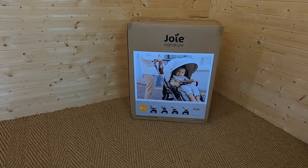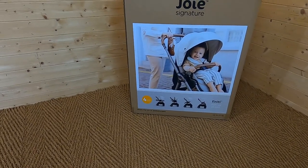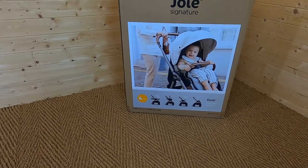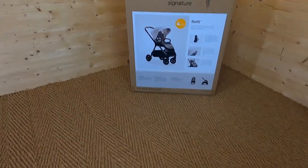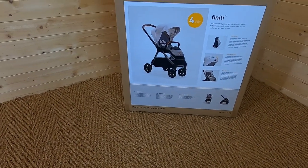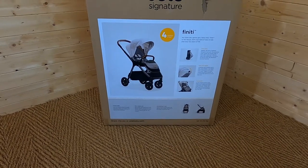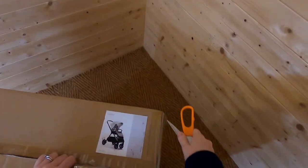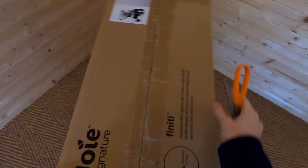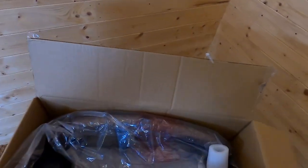The Finity Push Chair is suitable from birth to 22 kilograms and we retail this at £399.99. If you have a look at the box, it tells us there that it's four strollers in one. The reason for that is that you can attach a carry cot, you can attach a compatible car seat, and you can also move the seat unit forward-facing or parent-facing. On the box it talks about the puncture-proof foam-filled tyres, and it also talks about the fold. One of the really good things about this is it's meant to have a very compact fold, so it's easy to store. It's packaged very nicely, nice sturdy box. I'm looking forward to seeing this one because the Signature Range from Joy is really smart looking - they use some really nice fabrics. I haven't seen this in the flesh so I'm really looking forward to opening this up.